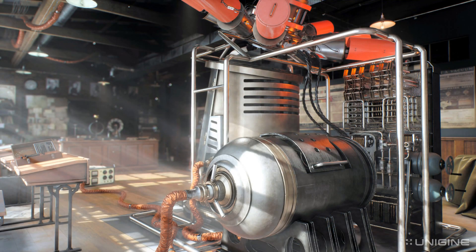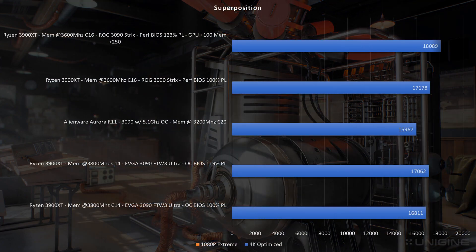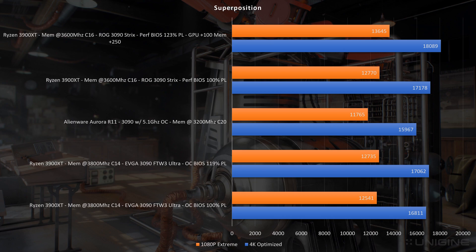Let's get to the benchmarks. First up, we have Superposition. My test system was a Ryzen 3900 XT, memory at 3600 with timings of C16. I did a stock performance BIOS run and then an overclock run with the performance BIOS at 123% of the power limit, GPU at plus 100 and memory at plus 250. The stock settings on the 3090 Strix actually outpaced both the Alienware and the EVGA 3090 — this does have higher clocks from factory, which explains the delta. The overclock run pushed up to 18,089. Similar story on the 1080p extreme profile at 12,770, beating the other cards, and then 13,648 on the overclock.